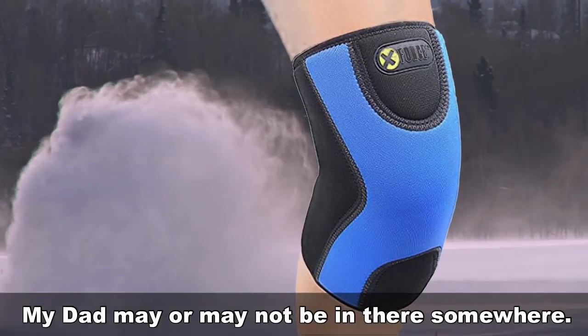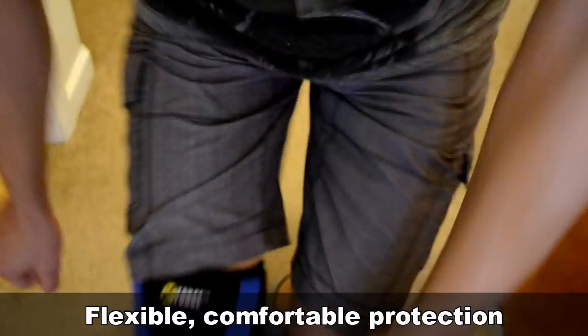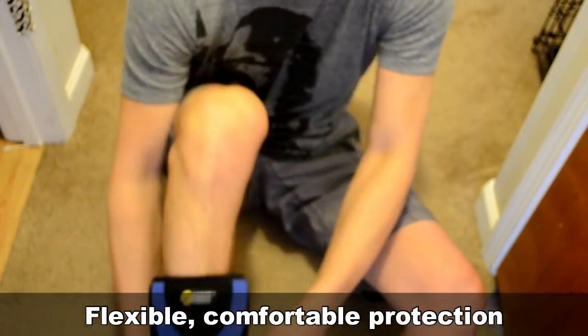The neoprene compression sleeve gives you a feeling of security in whatever activity you happen to be doing. The sleeve provides your knee with flexible, comfortable protection.